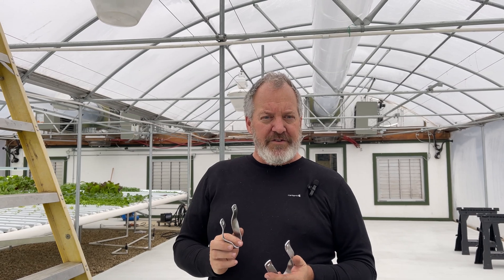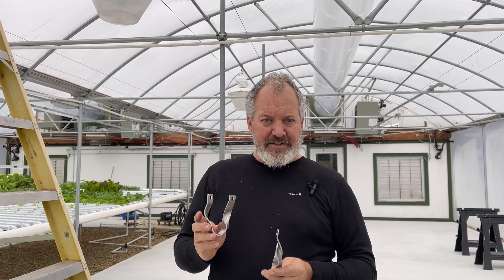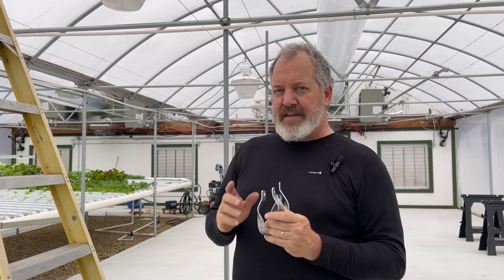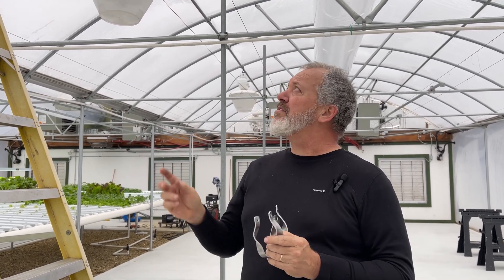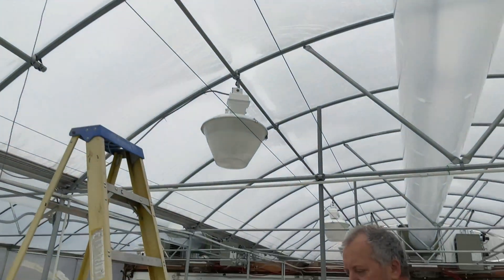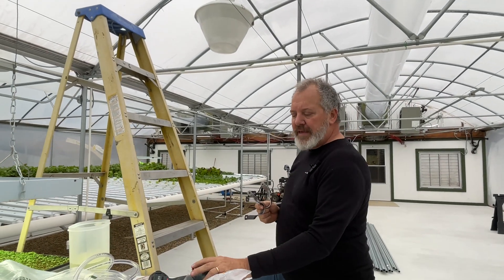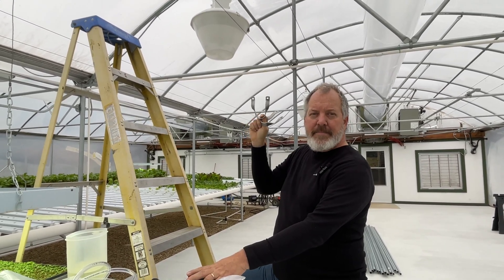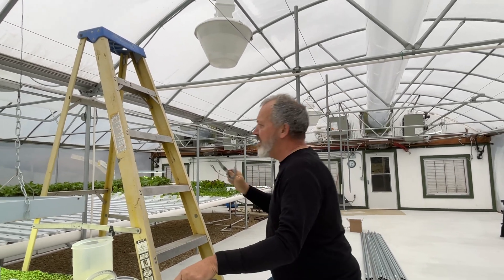We're finally getting this project going — we had to order parts and materials. One of the first things to do is install these cross connectors. It's not strictly necessary, but I want to beef up the connections of the purlin on the rafters of the greenhouse. Up there I just have a regular pipe clamp, which was the manufacturer's suggestion, but I'm installing these over the top to give it more support to withstand the weight of the lights. I don't want to hang another pipe — I just don't want to add that much weight. These go up really easy.